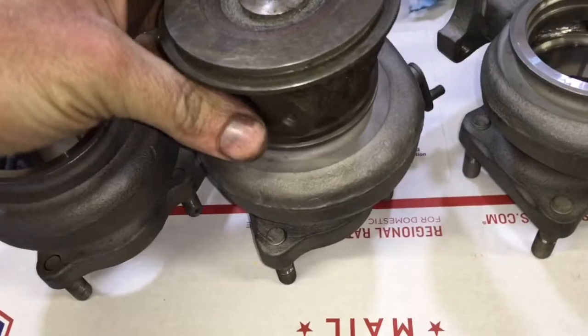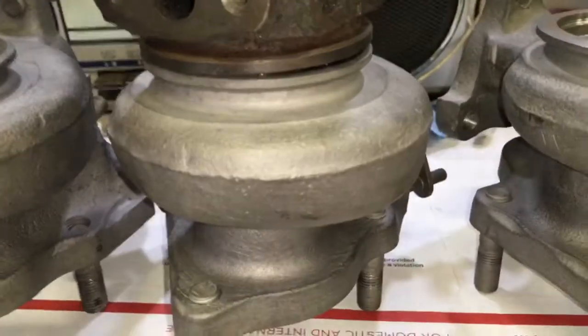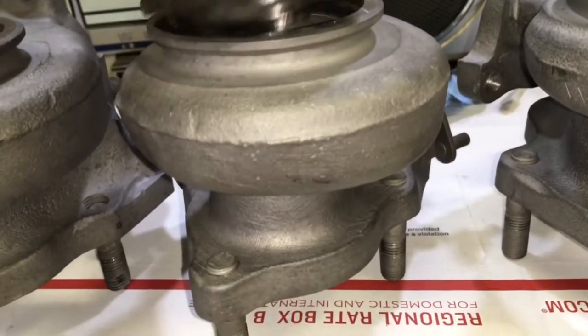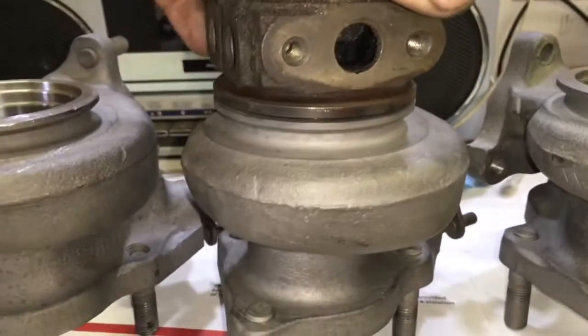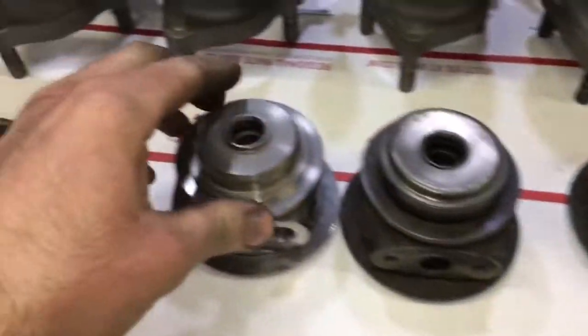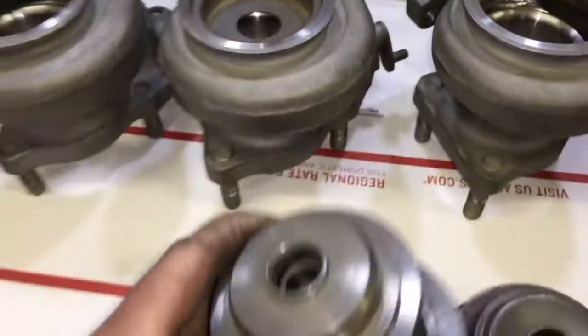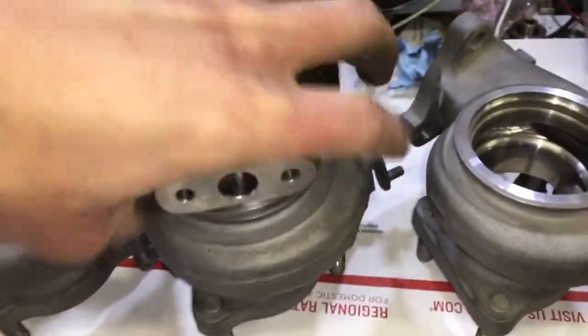The great thing about this, and the reason why I did this in the first place, is that it's sometimes really hard to get a bearing housing for the 3000 GTs. At least I know that I can get replacement Volvo bearing housings, and they're readily available, so I can just use those and fix the turbo without wasting a lot of time trying to track down another OEM bearing housing.